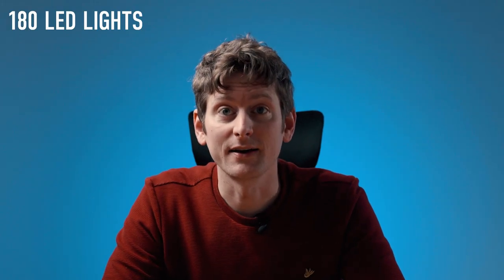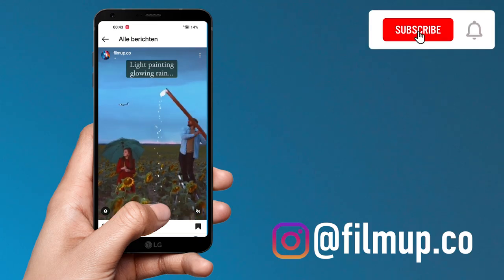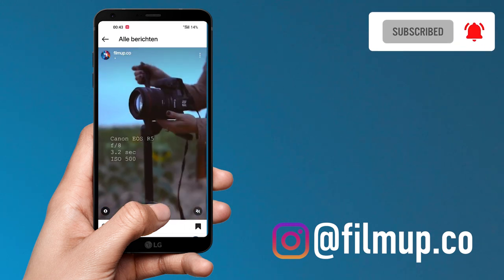Just to make this picture I bought 180 LED lights. I saw an Instagram reel from FilmUp about making it rain with tiny lights. Of course I was intrigued and wanted to try this idea myself.